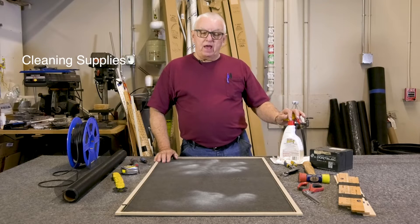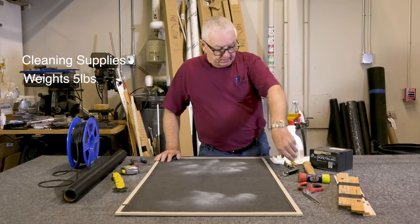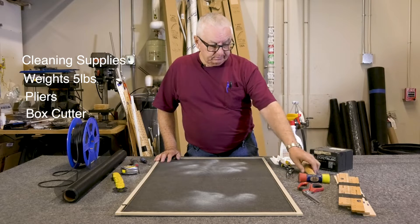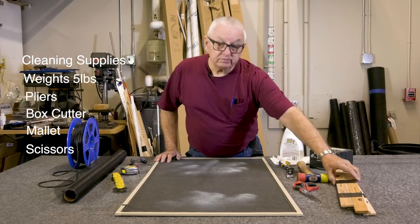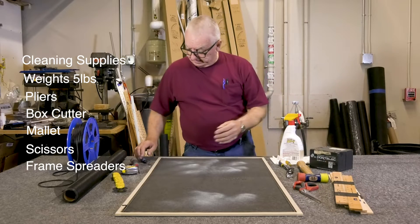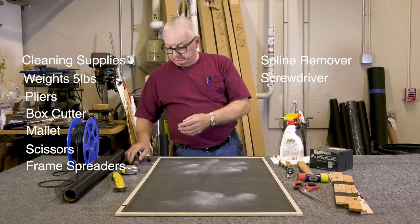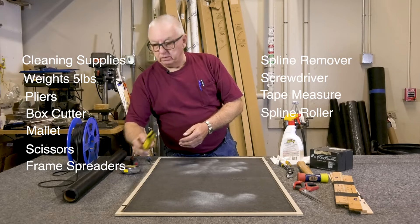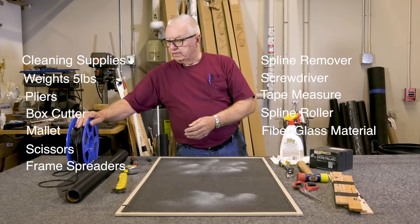Cleaning supplies, weights to hold down the fabric during screening, pliers, box cutter, mallet, scissors, frame spreaders, spline remover, screwdriver, tape measure, spline roller, fiberglass material, and spline.